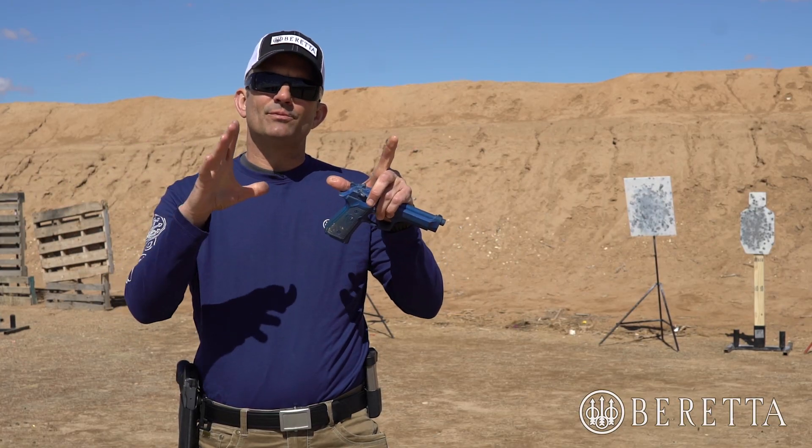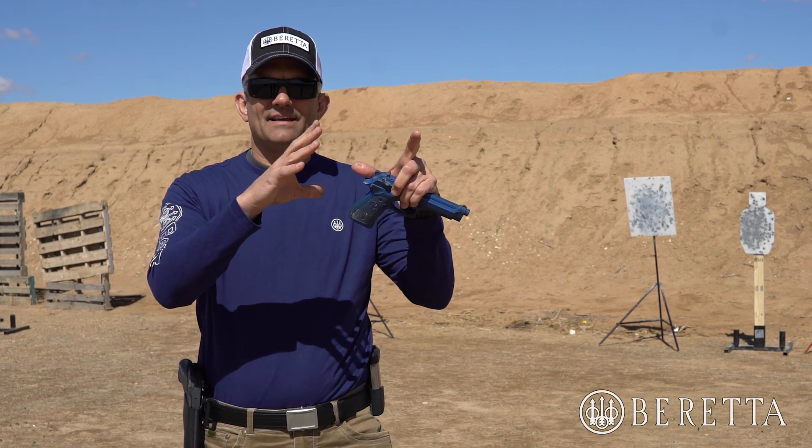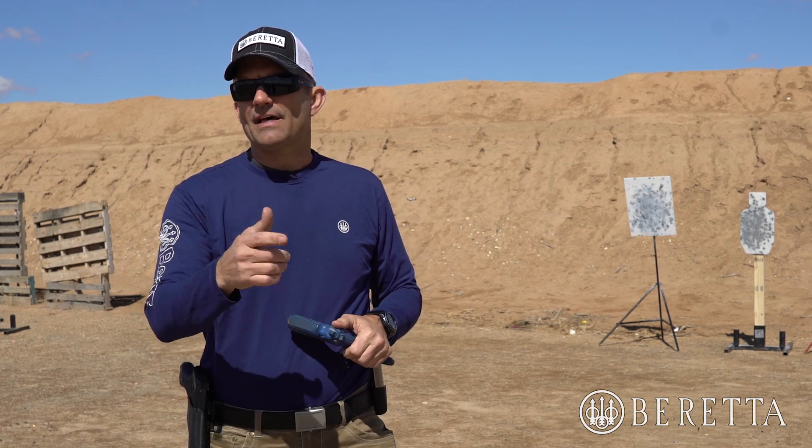Often what we see is people have a tendency to have tunnel vision right around their gun and they just drift everything over to the next target. While that works fine on a square flat range where we know where the targets are, it's not going to work well in a tactical environment where you need to see and identify that next threat before the gun gets there.